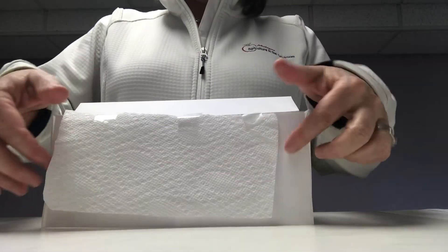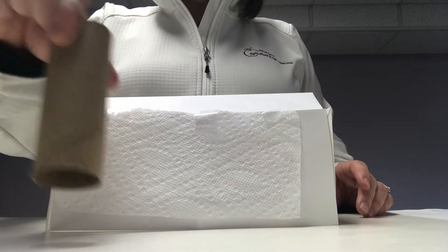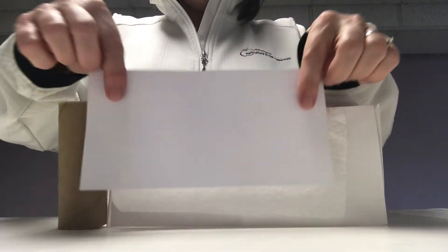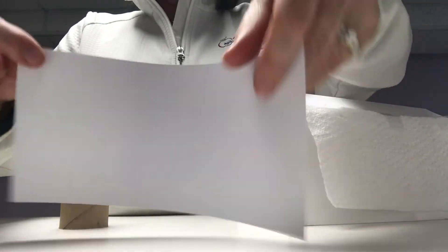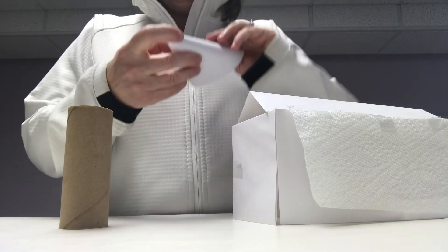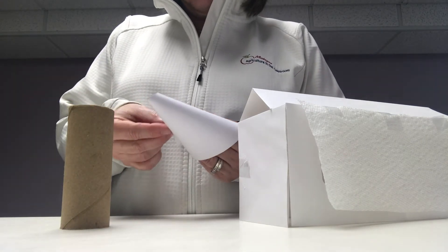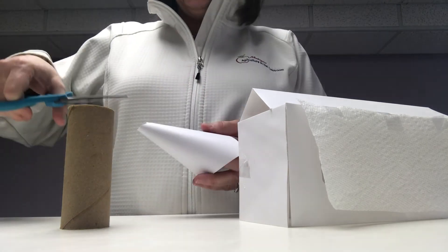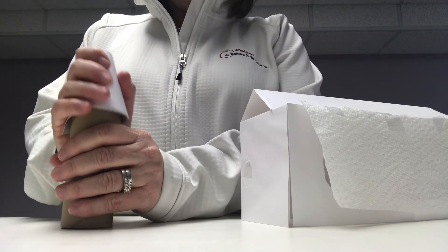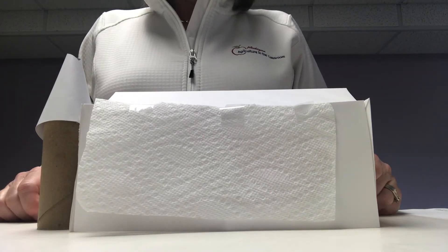And there you have your pig barn. Now we also have to have a storage area for the animal feed. I've taken my toilet paper tube and we're going to put it next door. Then you're going to take your piece of paper and fold it into a cone shape, take a piece of tape to secure it, and trim the cone so it will fit on top of your feed bin. And there you have it — your pig barn with your feed storage right next door.